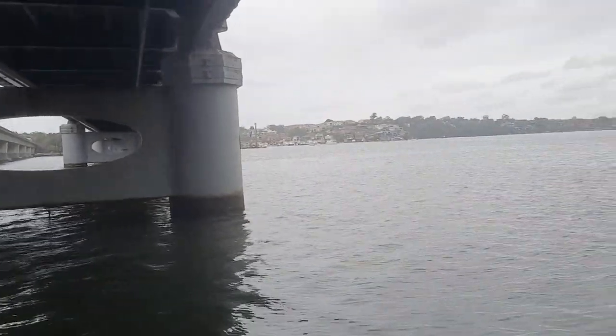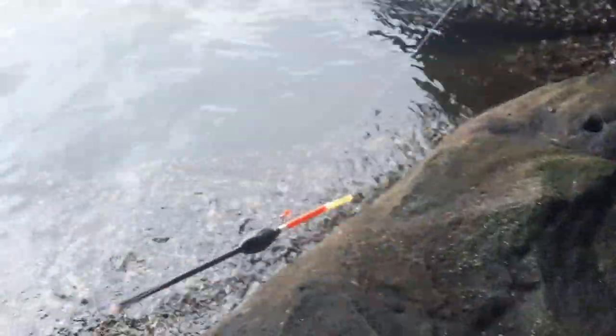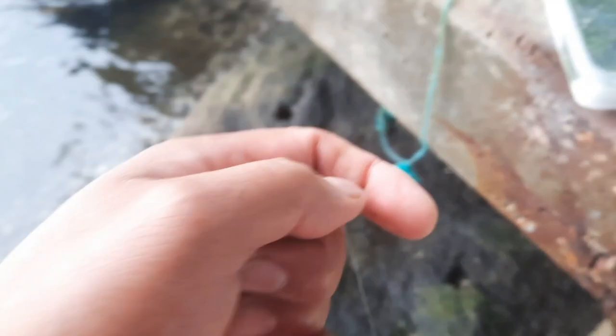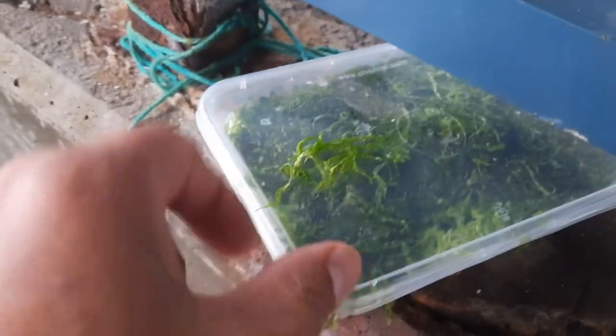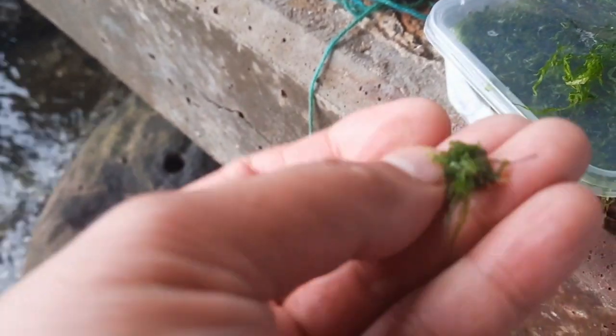Okay guys, we are under the bridge again and we're gonna do some blackfish fishing. We're gonna use a float — very light fishing rig — and we're using some weeds as bait, putting them in the small hole. Let's have a look.